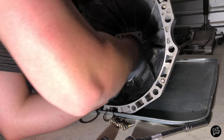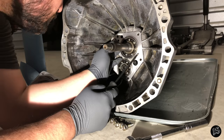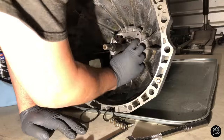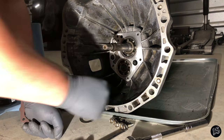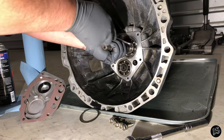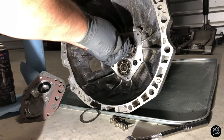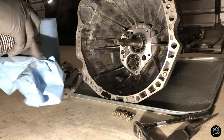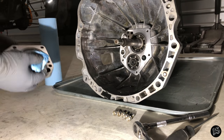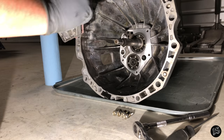Now just install the large C-clip on the input shaft bearing and the snap ring on the input shaft itself. Clean the area one last time, then locate the shim washer and cover gasket. Place the shim washer in the cover and hold the gasket on with two top bolts, then carefully slide the cover onto the transmission and bolt it down.